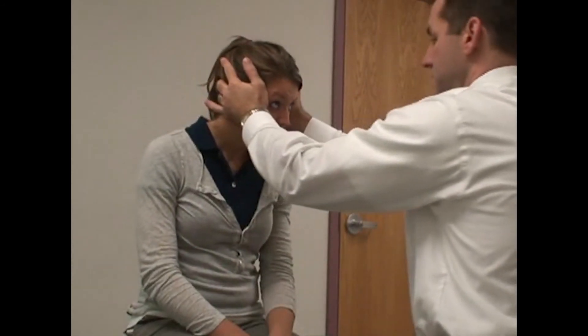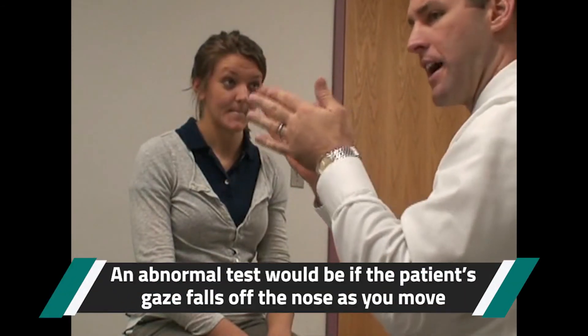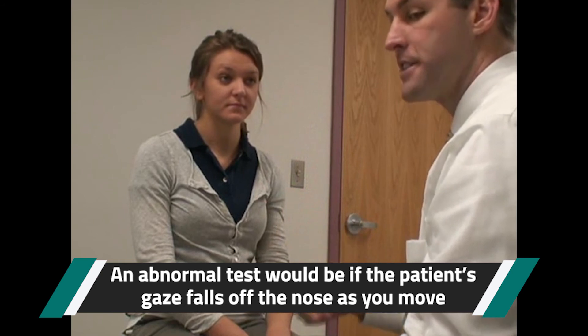You can see here that Kristen keeps her eyes right on my nose. An abnormal test is if you saw the eyes falling off the nose during the test. So that's a test of cerebellar function.